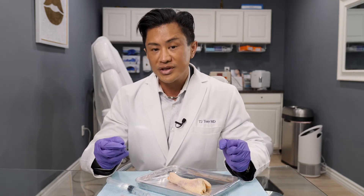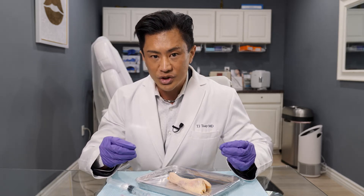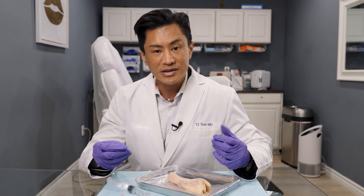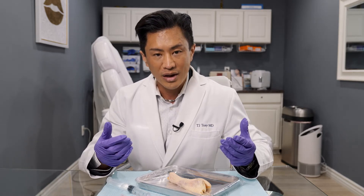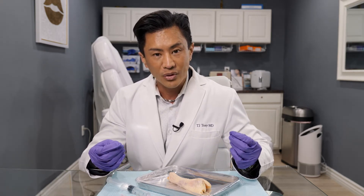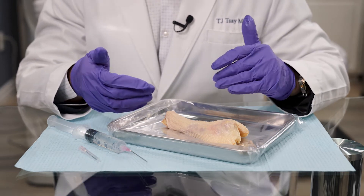Before the procedure is started, we prepare the entire area with iodine — we prep the skin because this is a very sterile procedure. Then I perform what's called a nerve block, similar to when you go to the dentist and they inject an anesthetic into your gums. I inject lidocaine and the entire organ is completely anesthetized and numb — you won't feel any pain whatsoever.